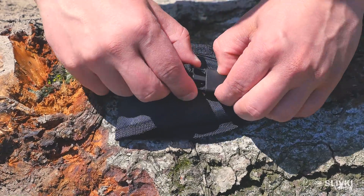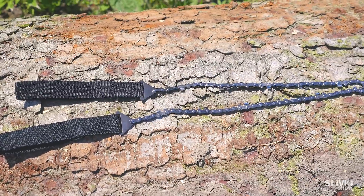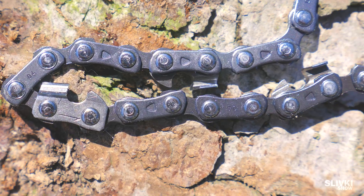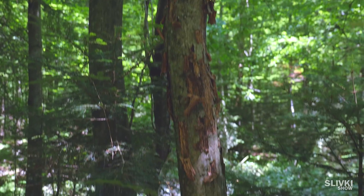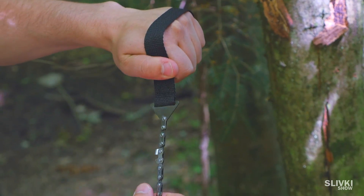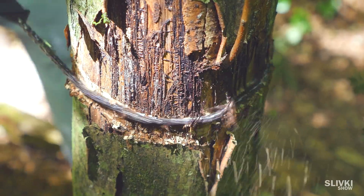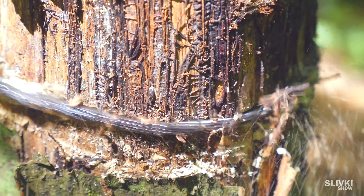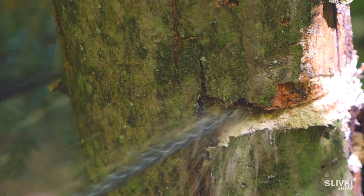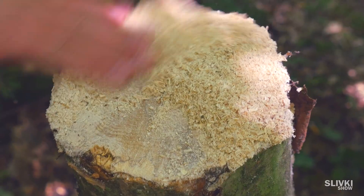If I went camping I would definitely bring this thing — it is a handy cutting chain. The chain works the same as a chainsaw. We found a dead tree to test it: put one side in each hand, hug the tree, and start to saw. We were so surprised — using only hand power it came through the tree like a knife through butter. It took us only four minutes. Perhaps with an axe it would have taken much longer.